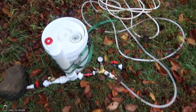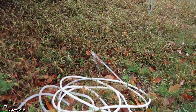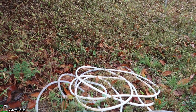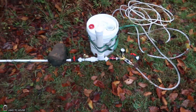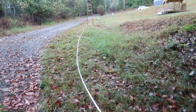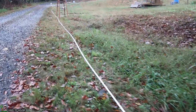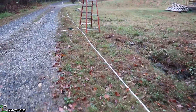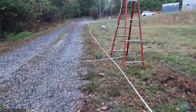So 85 PSI on the pressure. Now we're going to install the stand pipe and see what kind of results we get. 37 cycles in a minute and 85 PSI are the numbers we want to beat. We should be able to increase the cycle rate closer to one per second by installing the stand pipe.